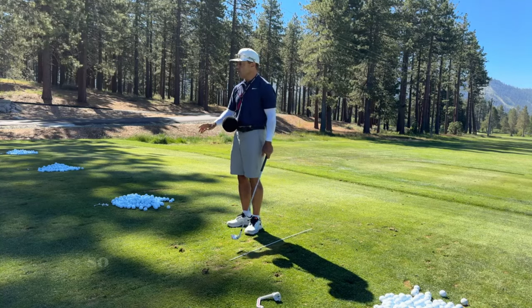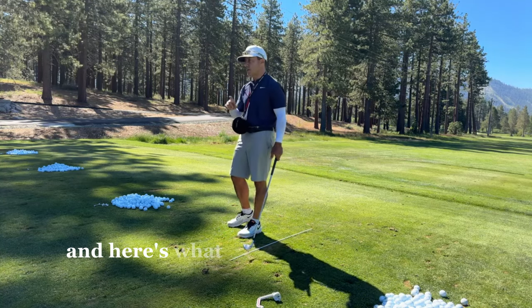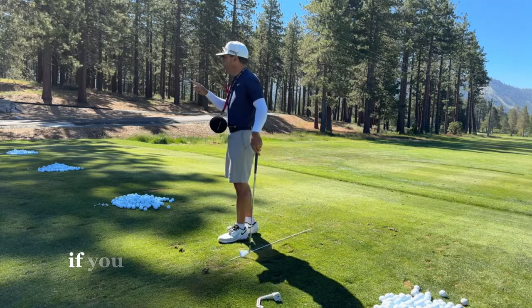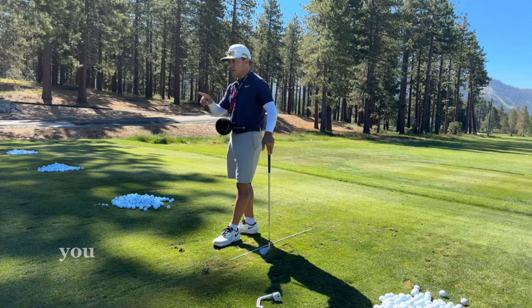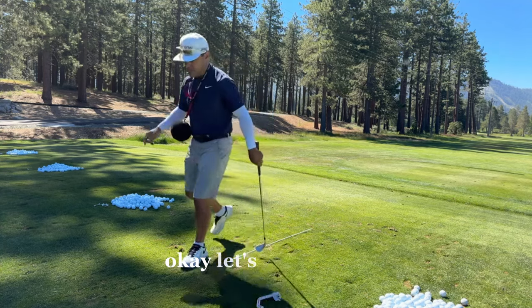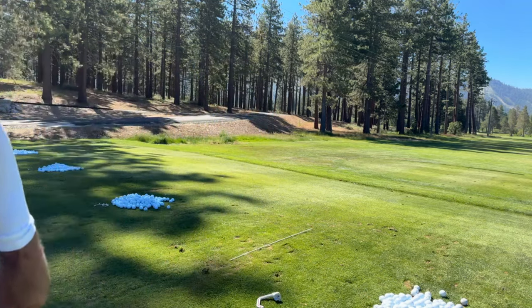Any questions? I'm going to go turn this camera off. If you've got a little question right now, ask it. Nobody? Okay — let's get started. Thank you.